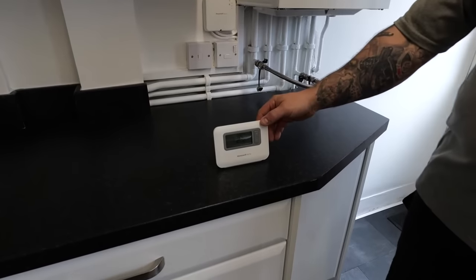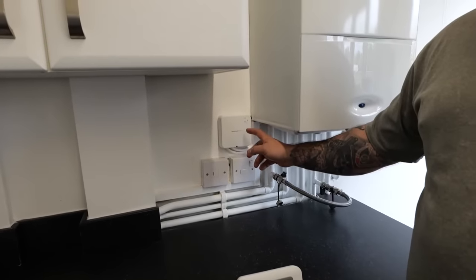The Honeywell T3R consists of two parts. You have the thermostat which you can see here, and then the receiver box which is wired up to the boiler. The thermostat will send a signal to the receiver box which will then tell the boiler to turn on or off.